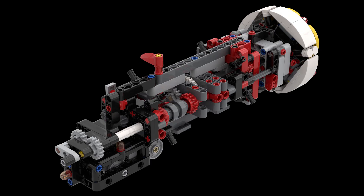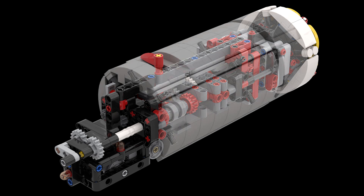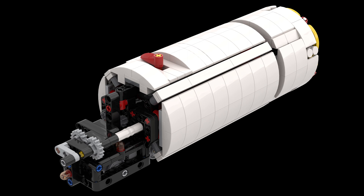The core of the TBM is made out of LEGO Technic, but I've used LEGO system elements to give it that really round finish and make it a little bit more realistic.